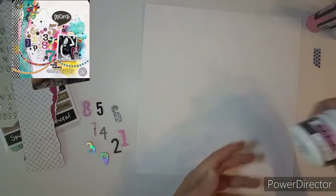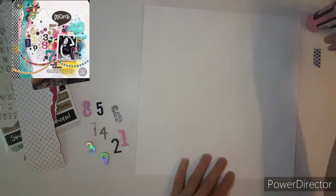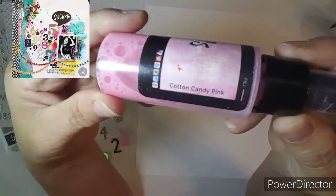Good morning, everybody. This is Kathy, and I am here for Mixed Media Frenzy.